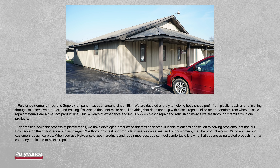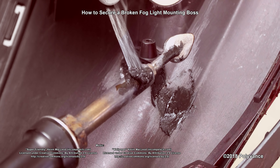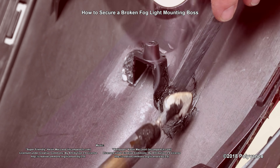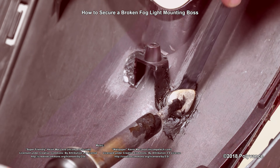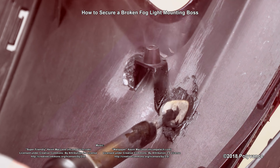Polyvance has been focused on plastic repair and refinishing since 1981. Because of this focus, we know our products very well. When our customers use our products and repair methods, they can feel comfortable knowing they are backed by the years of experience of our plastic repair experts. Thanks for watching — make sure you subscribe to our channel and hit the bell to be notified when we post a new video. Let us know in the comments what you thought of this repair and check out our other videos for more plastic repair tutorials.